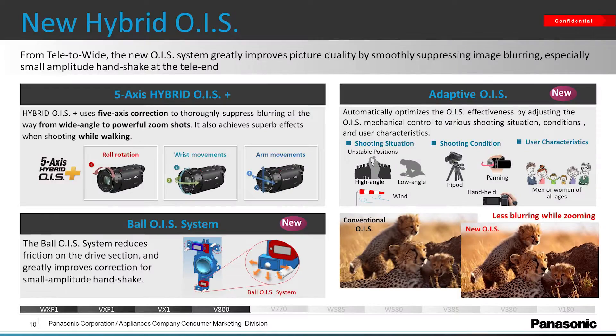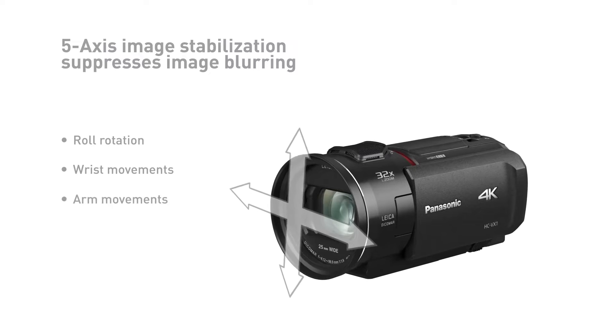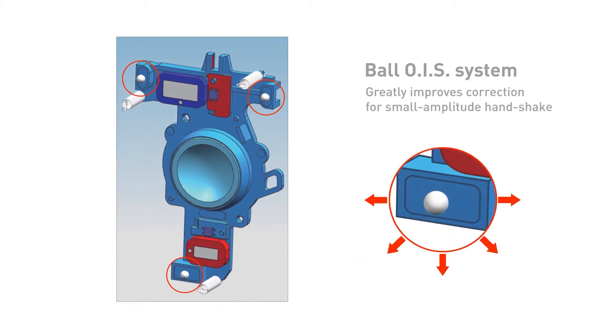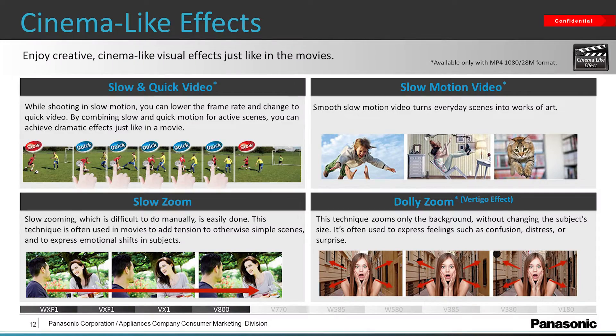Let's talk about stability. The VX1 has a hybrid OIS system which uses both a 5-axis image stabilization system on the sensor, very similar to what we have in our mirrorless cameras, but it also has ball OIS, which takes care of micro-handshakes when you're just making small movements. There are also some really cool cinematic effects that you can access by simply using the touchscreen menu on the display.